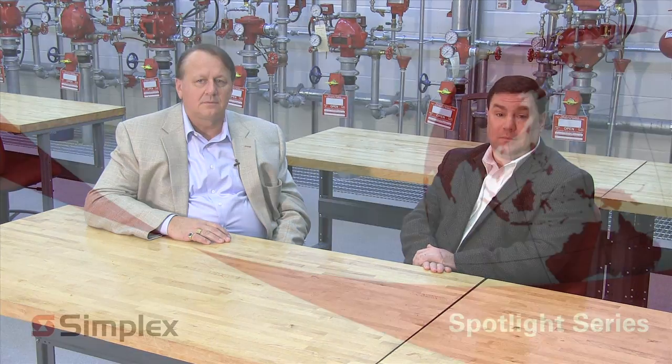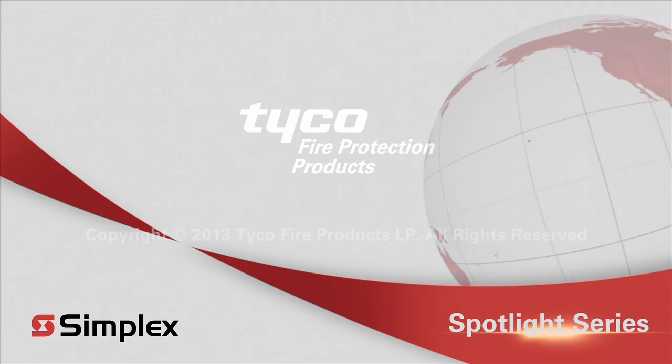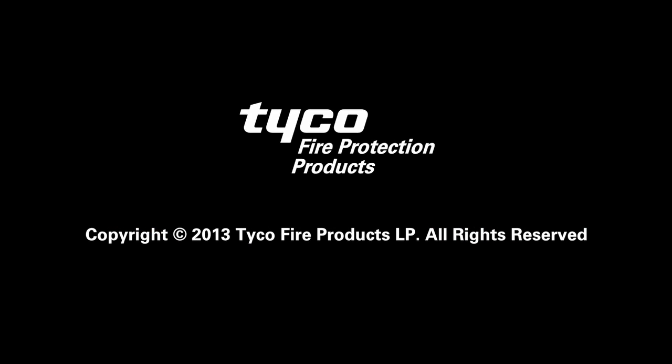Thanks for joining us for this spotlight series video on the XAD detector. I hope it helps you better understand this new and innovative solution. We'll see you again.